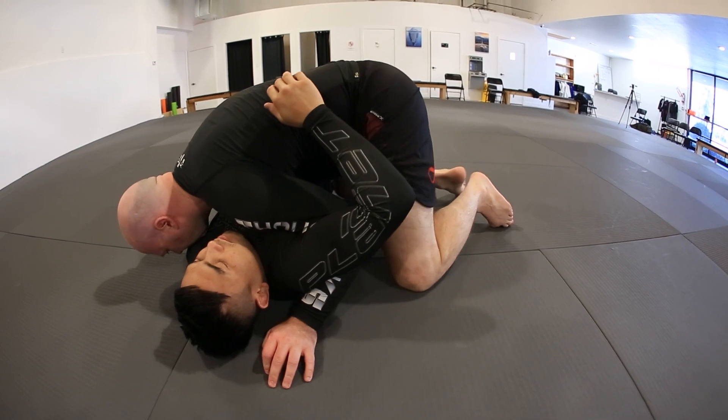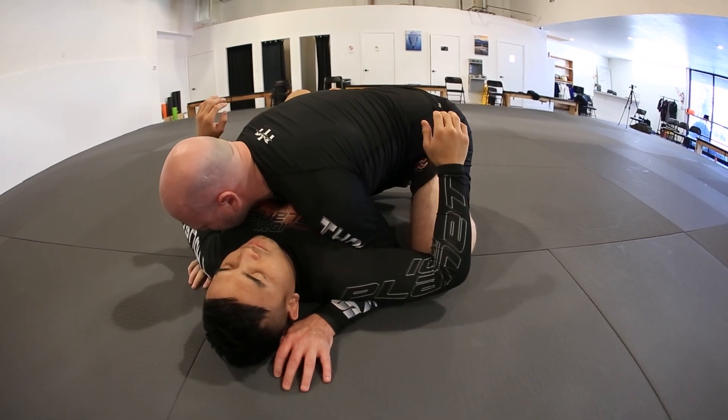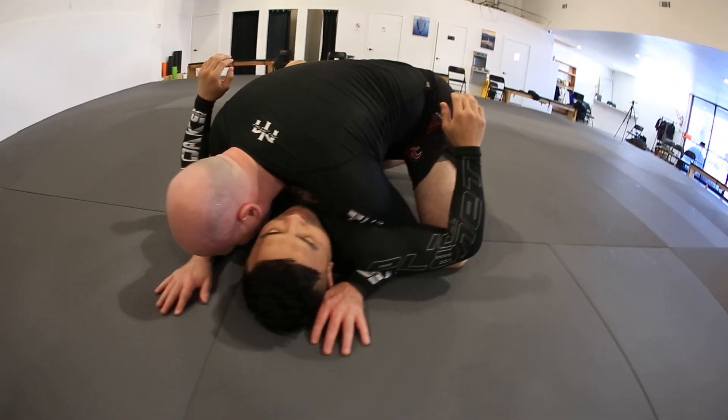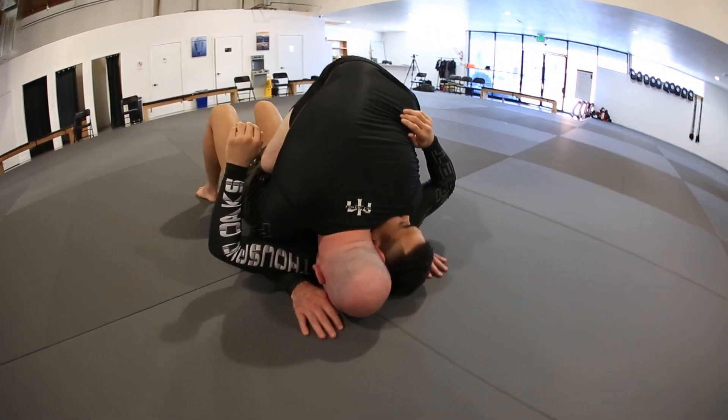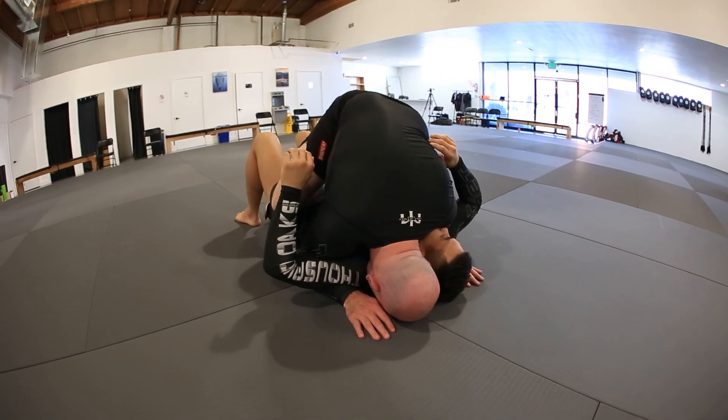I bring my knee up, and my knee to my opponent's hip. Now I switch so I have two underhooks. Now, when I look to mount my opponent, I go head-to-head, and I stop in a three-part sequence. I hook him at the hip, my knee goes down to the ground — and make sure you do this correct.